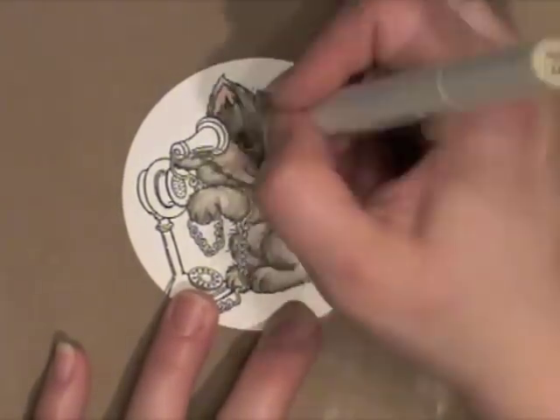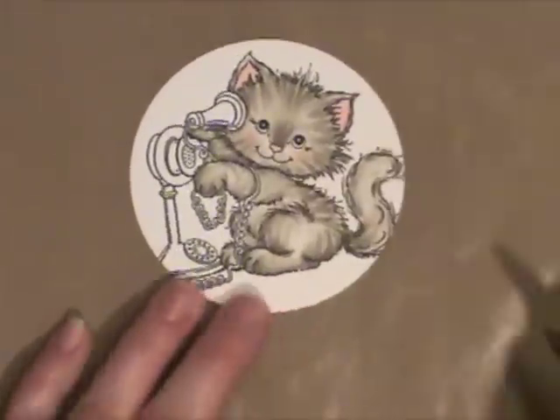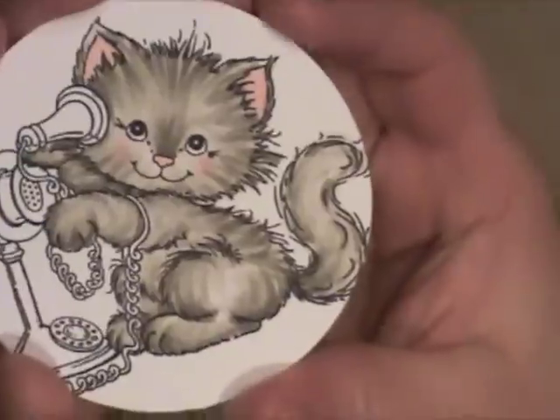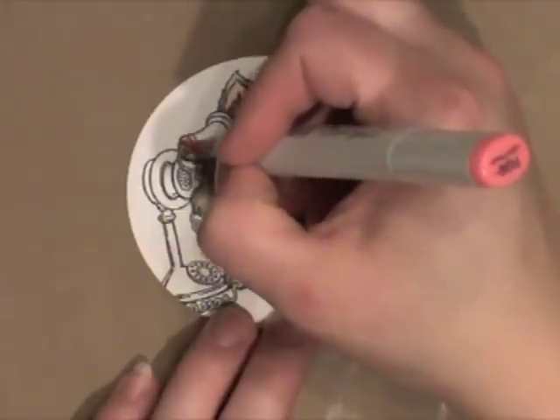Going back around his eyes with my lightest, or my next to lightest, the warm gray number 1, and blending until I have him how I want him to look. And you can see he looks like a nice soft little kitty.